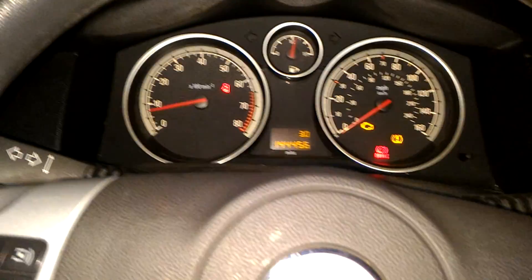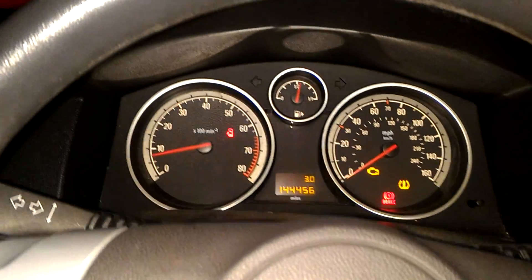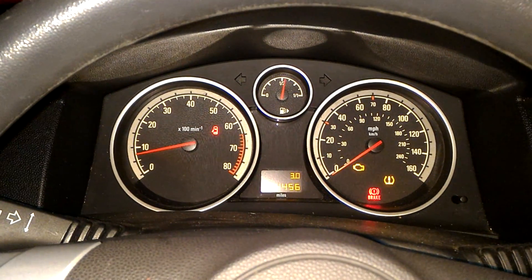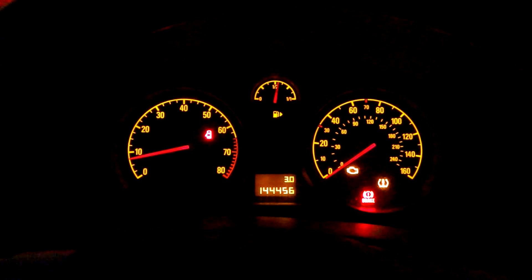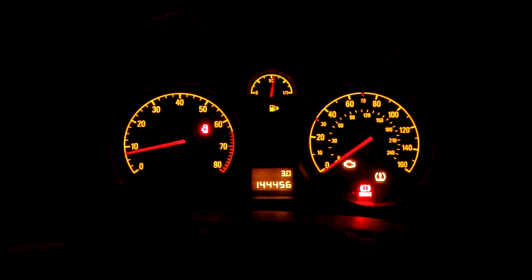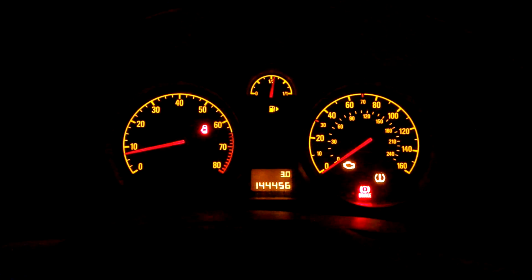Alright, I've got this Astra that had some codes that I just reset and here I am. I'm going to give it some gas — I'm going to basically slowly floor it, and you'll see that it doesn't work. Ready?